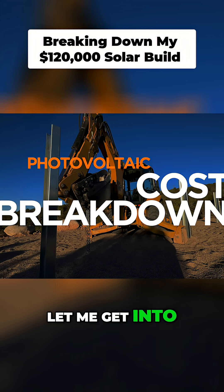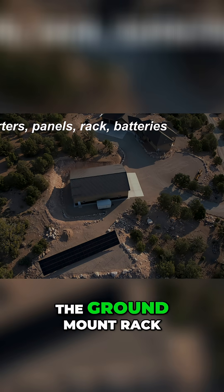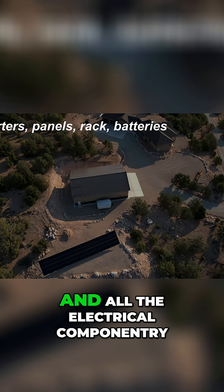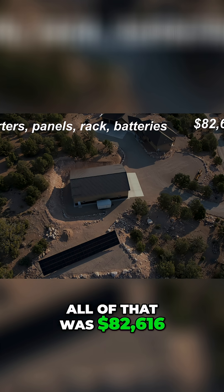How much did it cost? Let me get into a full price breakdown for you. The inverters, the solar panels, the ground mount rack, the batteries, and all the electrical componentry, the wire trough — all of that was $82,616.